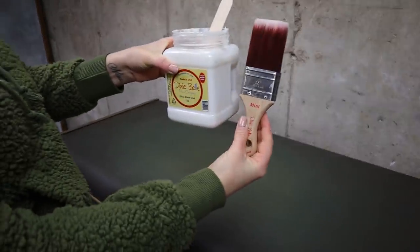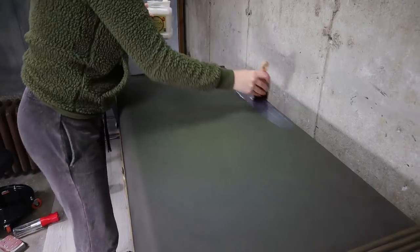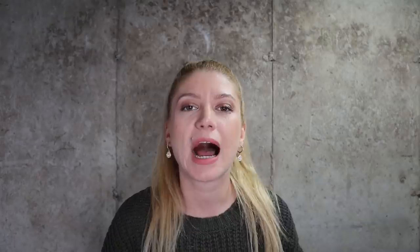And now we can finally seal the piece. I'm using the same clear coat I used for decoupage, now using it for protection. I already had it laying around and I always wanted to test it out as a sealer. I like that it's flat and I wanted to keep my dresser flat looking — I didn't want any shine.